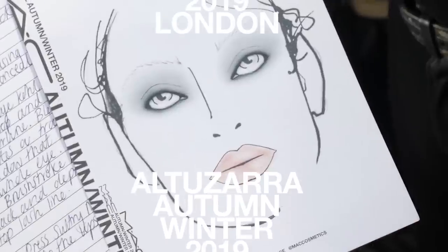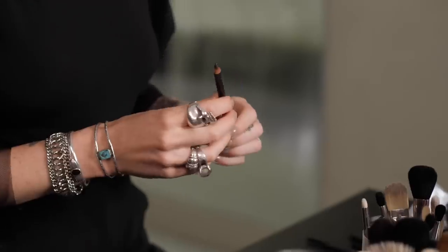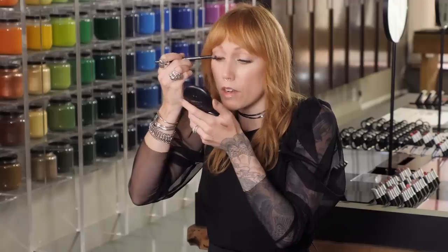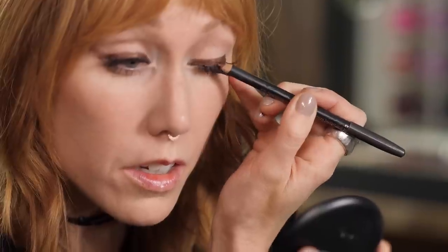This next look is Altizarra from Paris Fashion Week. The look was incredible — this beautiful rebellious smoky eye. And I'm going to show you my translation. We're going to start with Teddy pencil, just using the pencil on its side, getting a thick amount, and concentrating it right by the lash line. They used black at the show, but I'm choosing to use Teddy, which is like a bronze with a gold fleck to it. Then I'm going to blow this out with a brush.